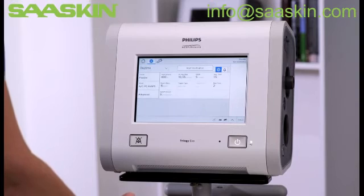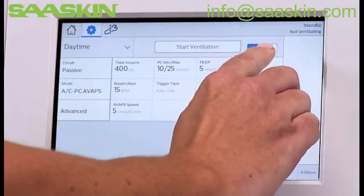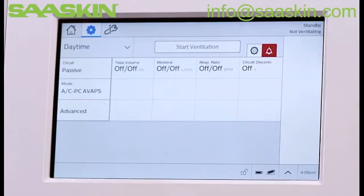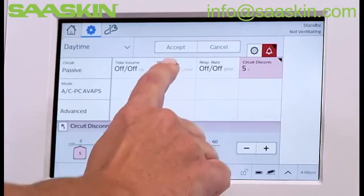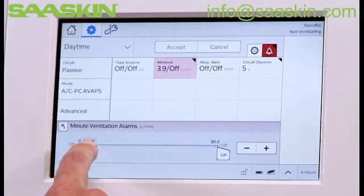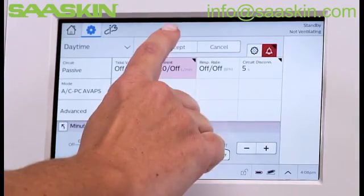To set the alarms, tap the alarm icon to view and edit applicable alarms. In this example, we're setting the circuit disconnect and low-minute ventilation alarm. As with the prescription settings, tap Accept for the alarm changes to save.